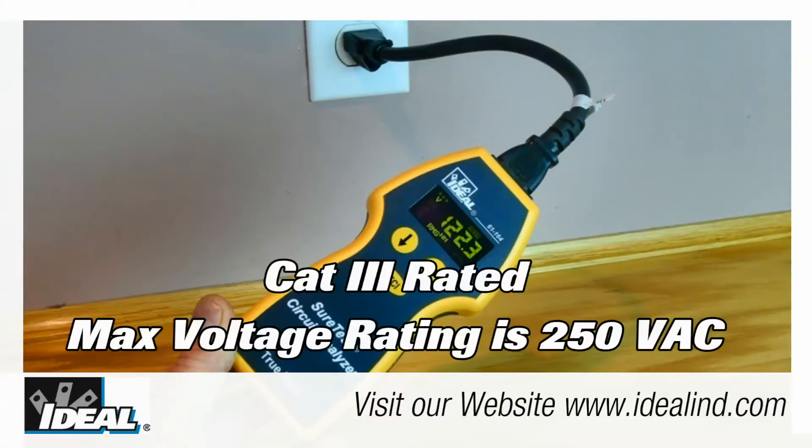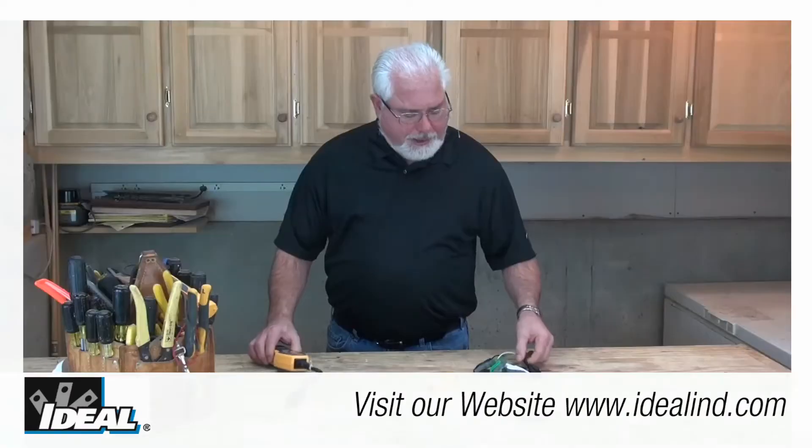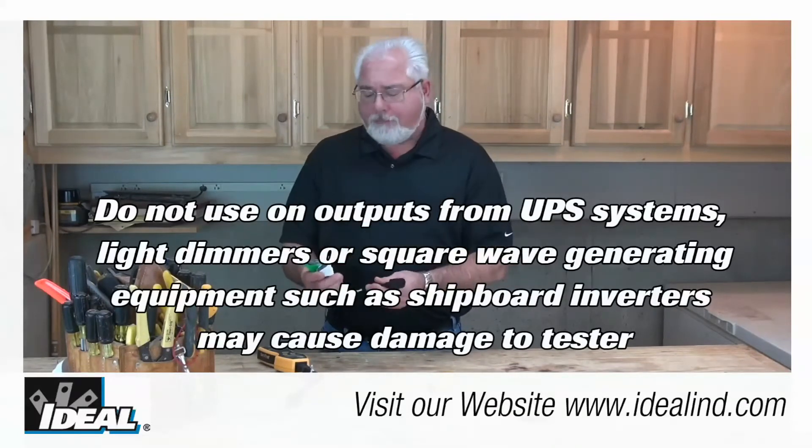You simply plug the circuit analyzer into a live outlet using the one-foot extension cord provided with the tester. Or you can purchase separately an extension cord with alligator clips that you can attach to bare conductors on a live circuit.